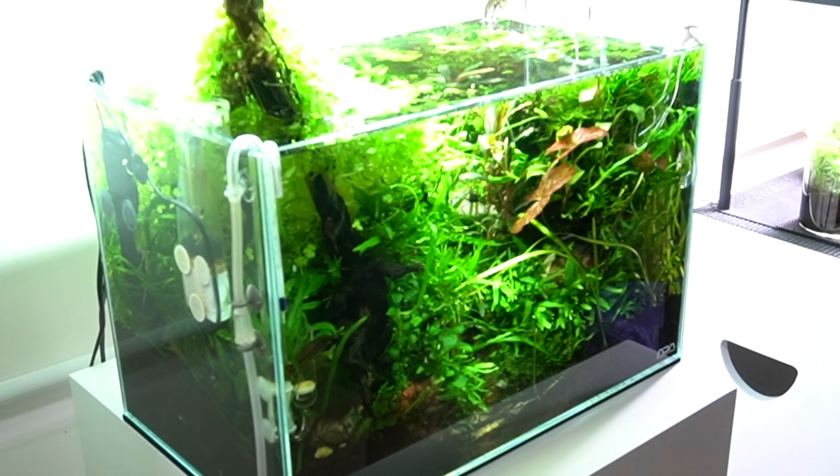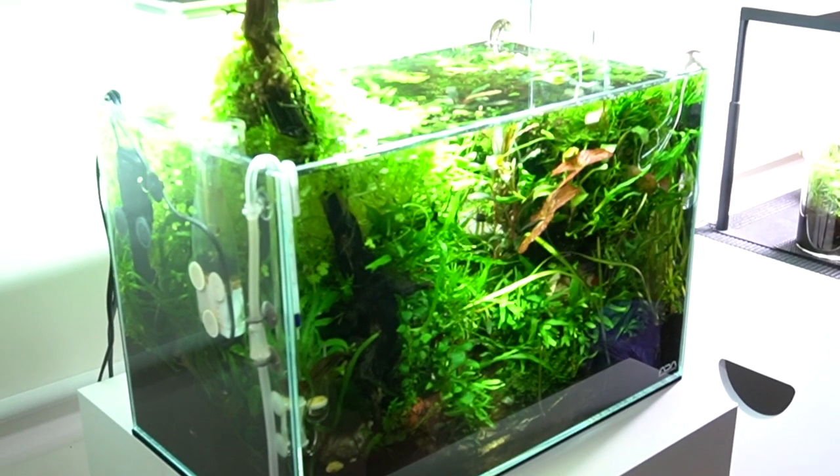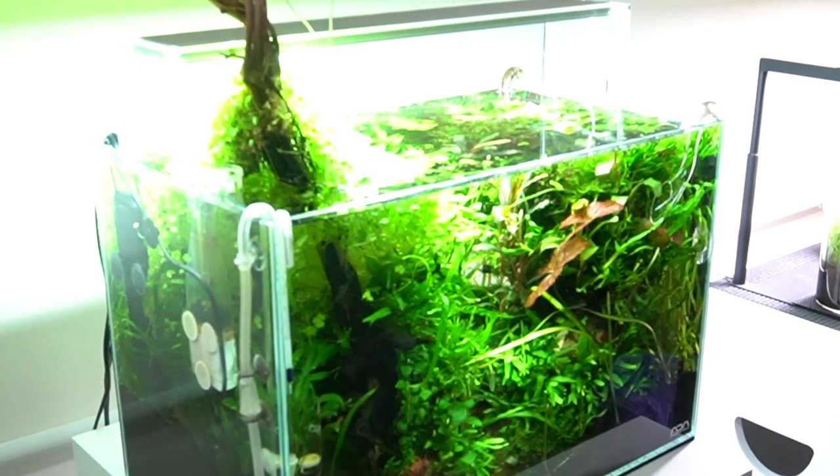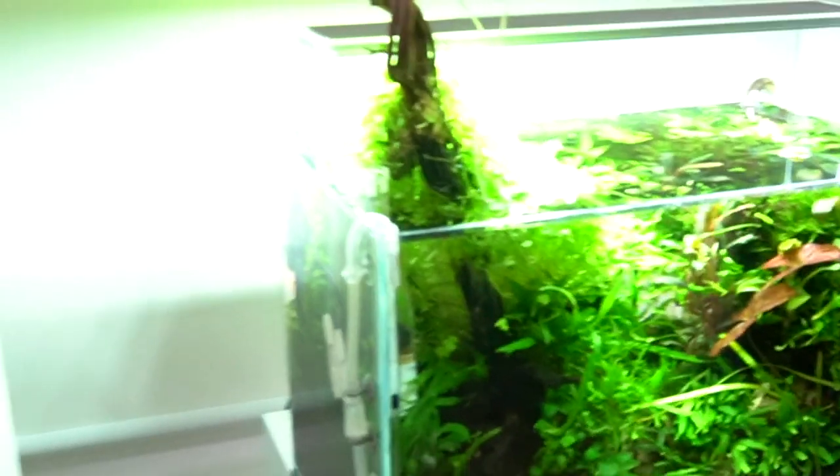I equally like the tanks downstairs. I enjoy this for what it is — it is a jungle, a sort of nature. Absolutely.